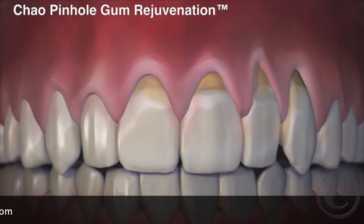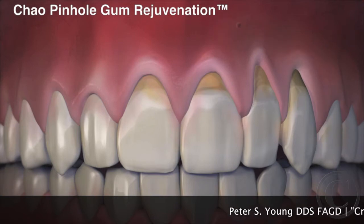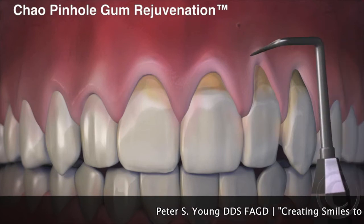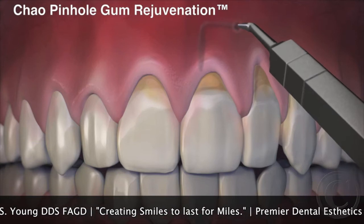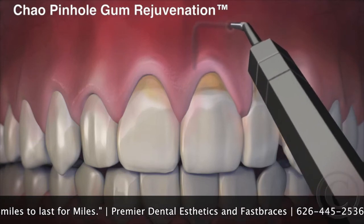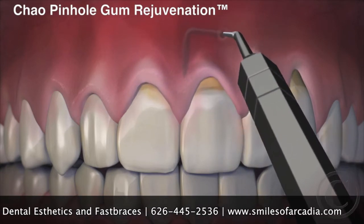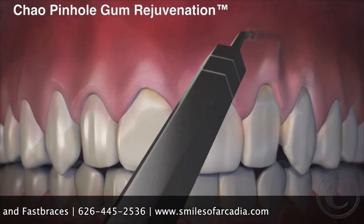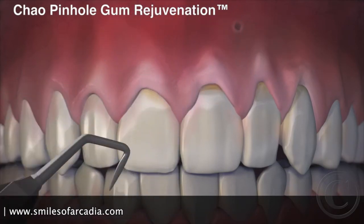Now, with the revolutionary Chow Pinhole Gum Rejuvenation, gum recession is corrected without cutting or stitches. This new process begins with a tiny entry point that is made in the gum. Then a special dental instrument is placed through the pinhole to free the gums with gentle movements. Once free, the gums are guided down into a healthy position. When the recessed gums are corrected, tiny collagen strips are placed inside to stabilize the gums.